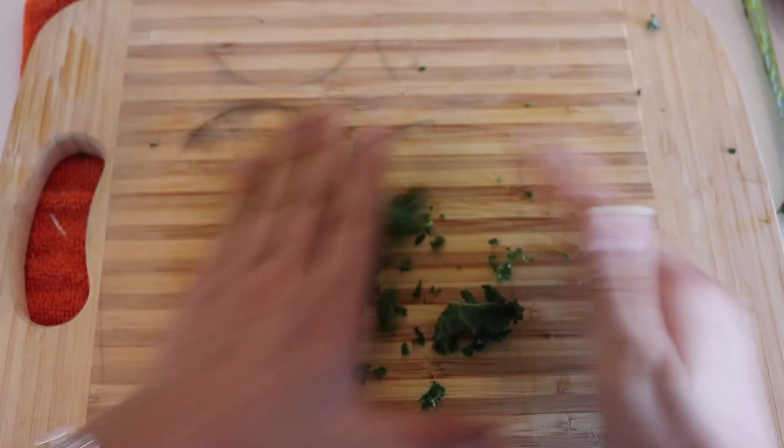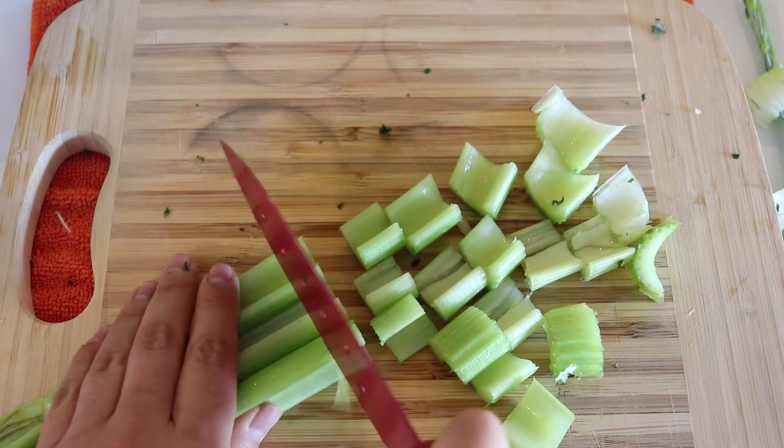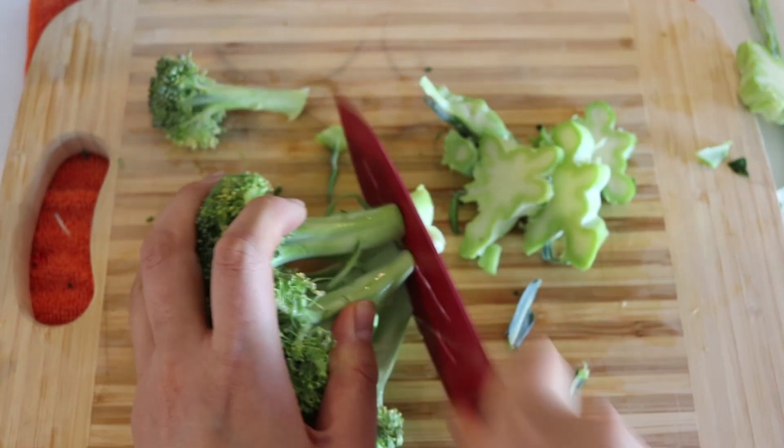I didn't add oil because I wanted to keep it oil free. We're going to put that into a bowl and then we're going to chop up some celery as well. Of course you can always use whatever veggies you prefer — these are just the vegetables that I used. We're also going to use some broccoli.